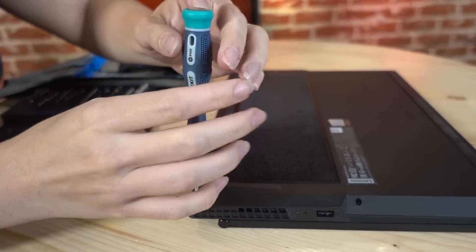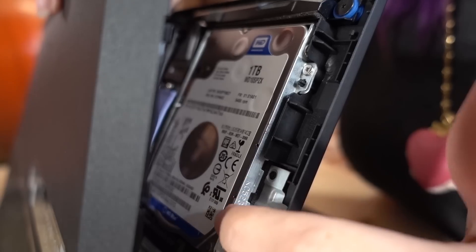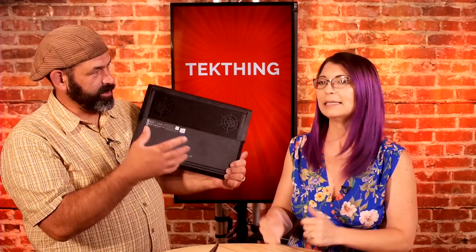For upgrades, you can access the M.2 slot on the bottom, but the RAM is harder to get to — you'd have to pull half the machine apart. You can do it, but be very careful. At least they give you the option, because many entry-level models have everything soldered down to the motherboard.